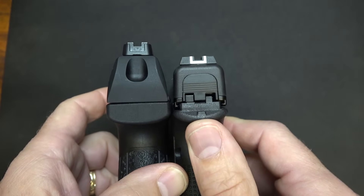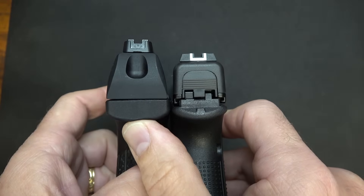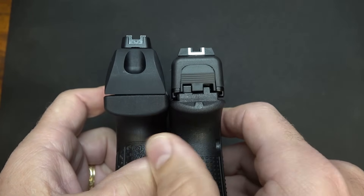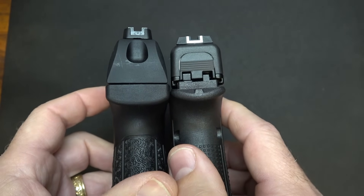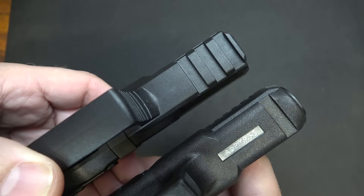Just like with their bigger brothers, the Glock has a super low bore axis whereas the Walther has a higher bore axis. But again, if you're shooting the Walther, you're used to that, and it really doesn't make much of a difference with .22 long rifle anyway. Your accessory rail — definitely on the Glock. And then we have a three-slot Picatinny rail for the Walther.